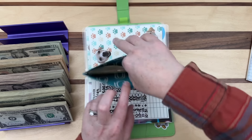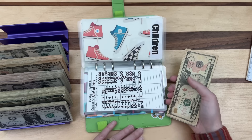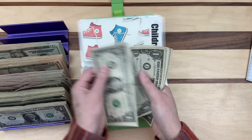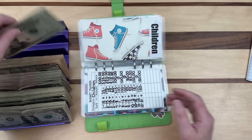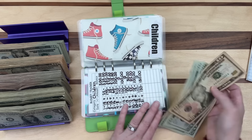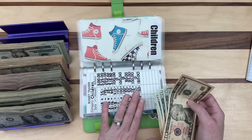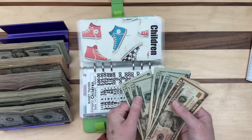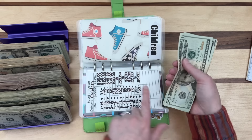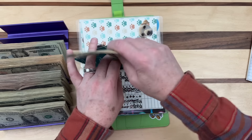Children's envelope has $150 in tens, fives, and ones. I condense: $20, $40, $60, $80, $100, $120, $140, $150. I don't put hundreds or 50s in the children's envelope because we usually need $20 or $40 at a time. I just don't want as many ones, fives, and tens — 20s work perfectly here.